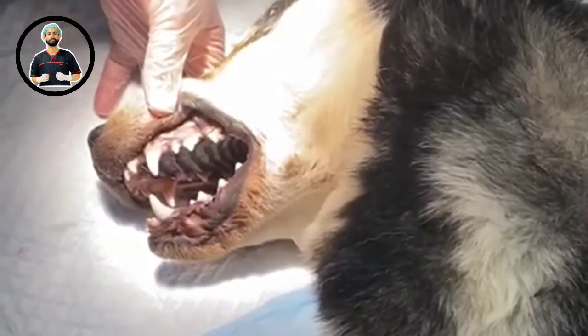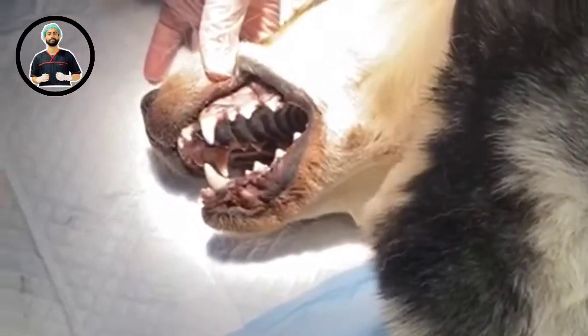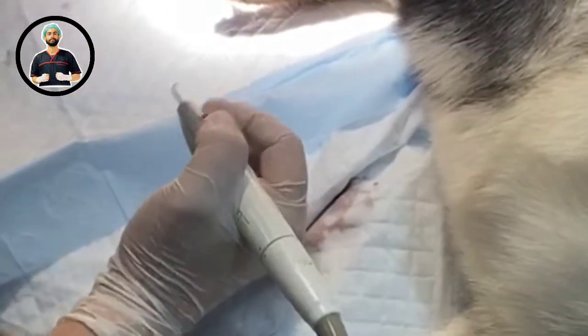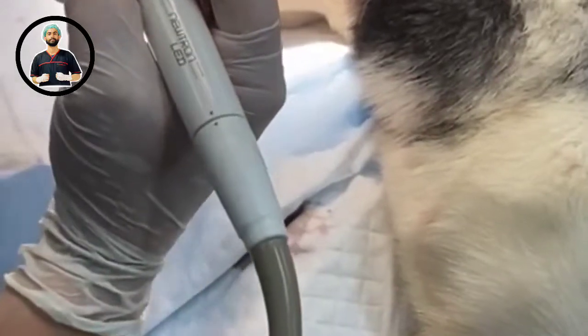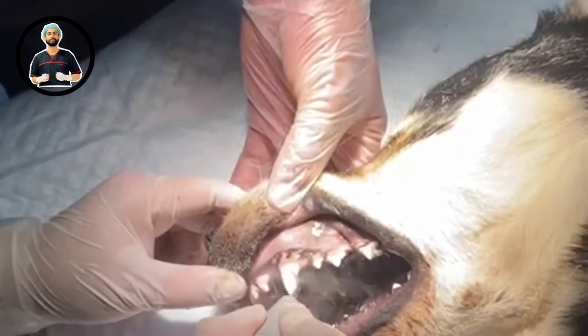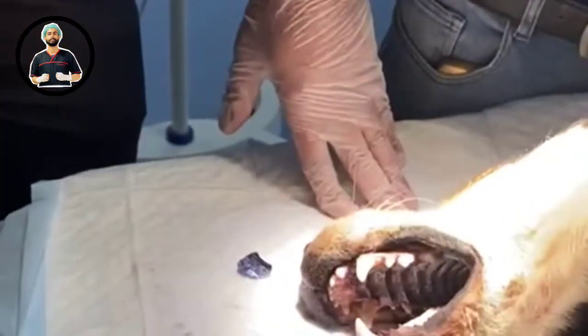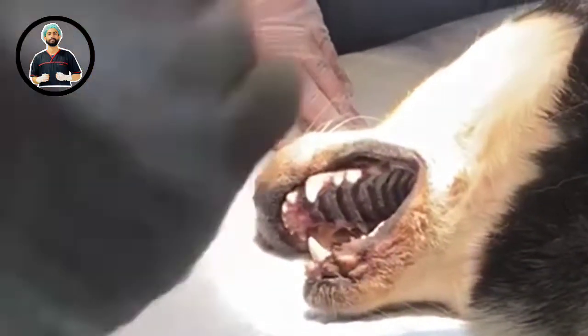The ultrasonic scaler produces heat, which is why we have water on there to cool the tip. The water doesn't need to flood the dog — I've seen dentals where it's like a swimming pool, which is unnecessary and causes extra work. You don't want any more than just enough to keep the tip moist. On each tooth, go one, two, three, four, five seconds — no more than 10 seconds per tooth because of the heat produced.